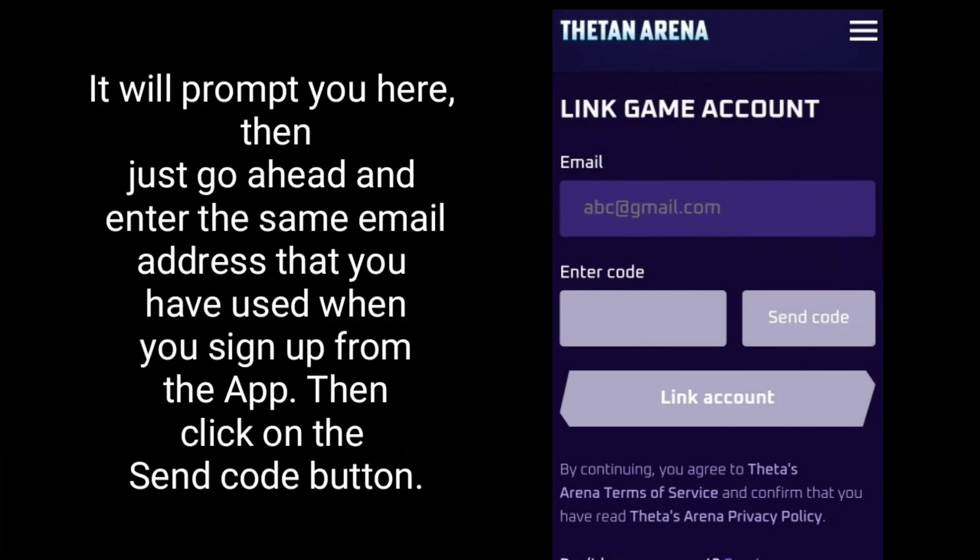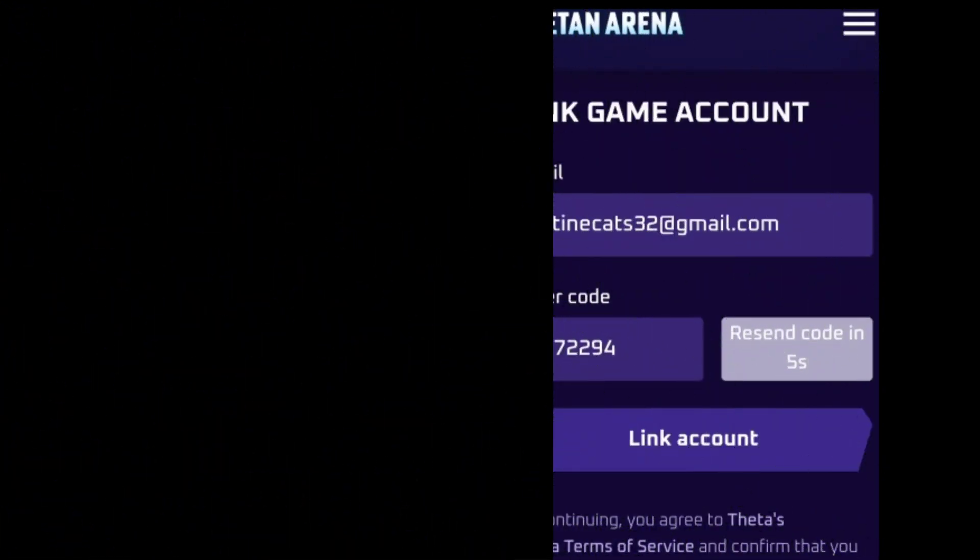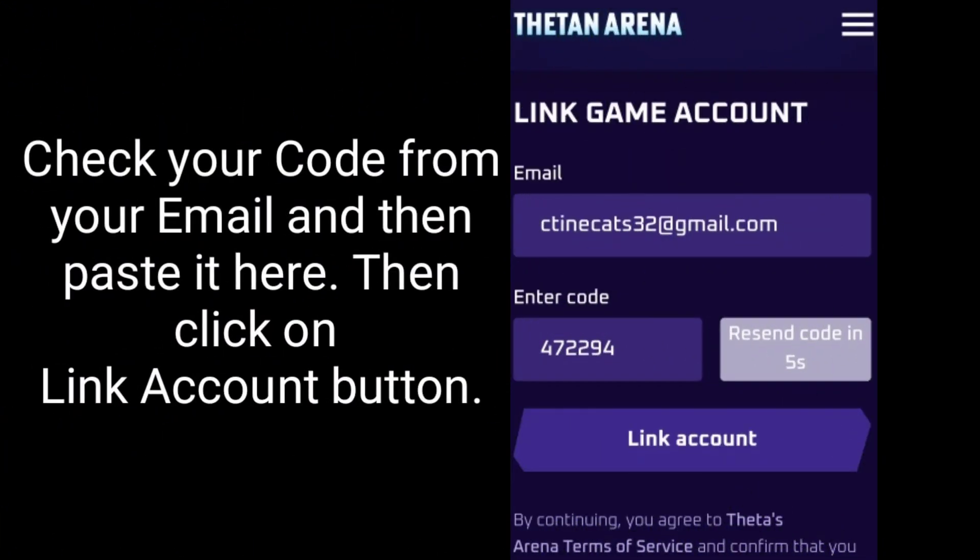It will prompt you here. Go ahead and enter the same email address that you used when you signed up from the app. Then click on the Send Code button. Check your code from your email and then paste it here, then click on the Link Account button.